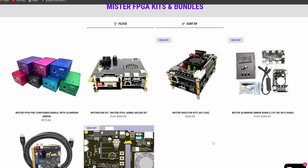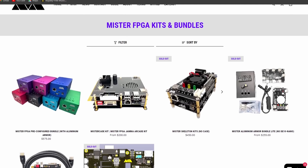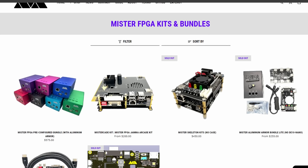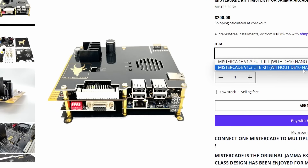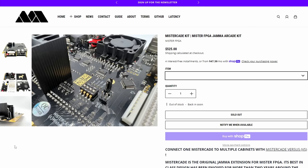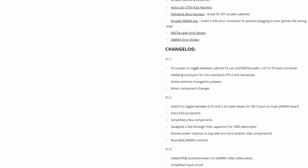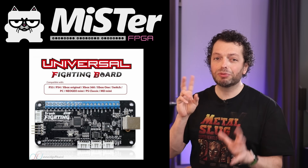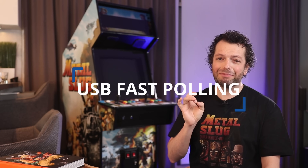You can buy these MiSTer FPGA computers assembled and ready to go online — I'll put a link in the description — or you can build one yourself if you like to spend a little less money. This version is the MiSTer Kate FPGA and you can directly connect this system to original arcade PCBs and arcade boards. It's connected with RGB over SCART to the Sony PVM, and the buttons are connected through two Brook Fighting Boards over USB. I can enable a fast polling USB setting which makes latency unnoticeable. And now it's finally ready!